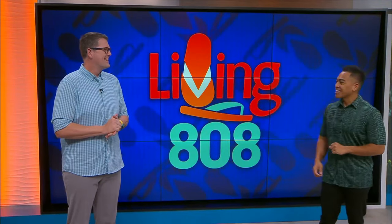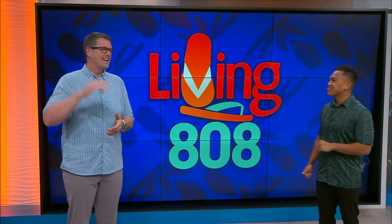Welcome back to Living 808, ladies and gentlemen. We are kicking off the holidays with clean carpets. If you're like me and you have a big family, you have to get your house ready for everybody coming over. And here to help us get holiday ready, we've got to bring in our friends of ZeroRes. Everybody, this is Scott. Good to see you.